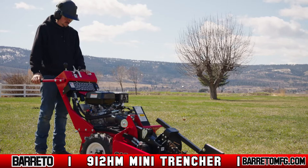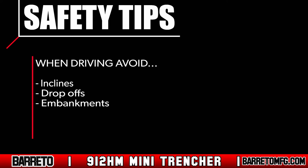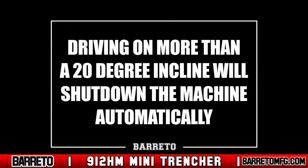Always travel slowly, especially if you're inexperienced. Keep in mind that the trencher is designed to trench while moving in reverse. Avoid driving near drop-offs or embankments, and avoid driving or operating the trencher on a steep slope.